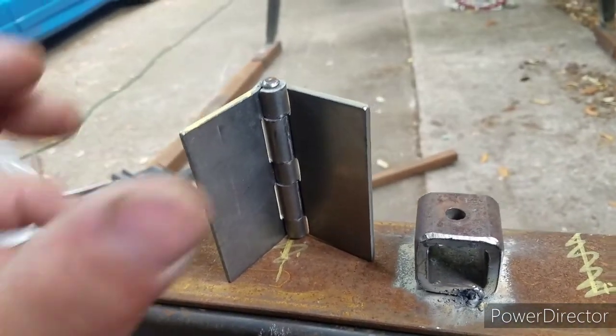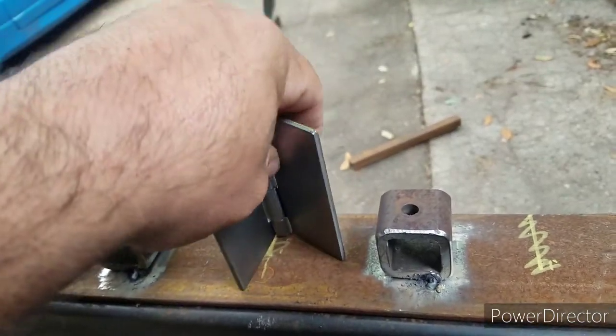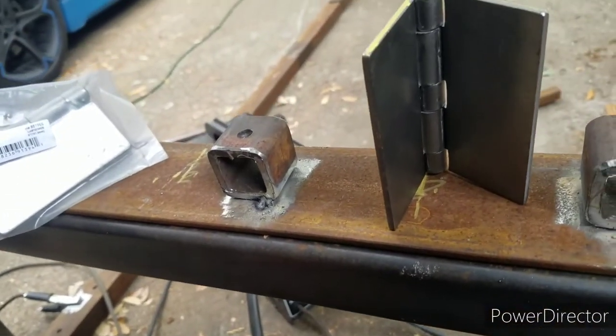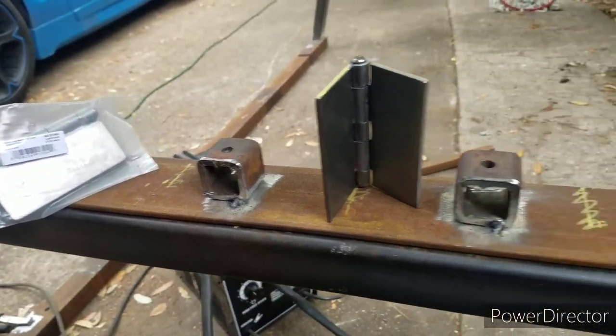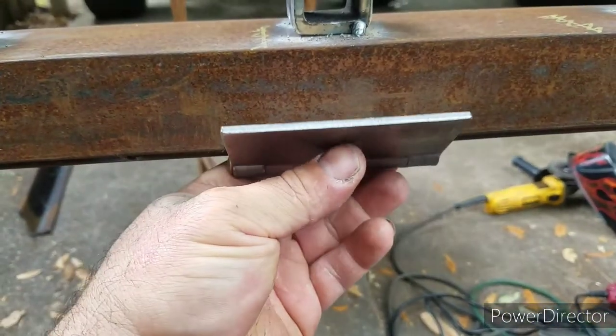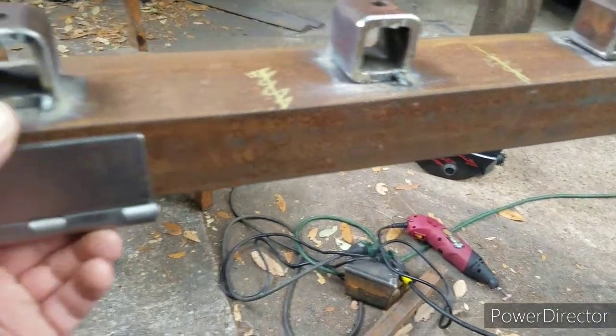I don't need to go real beefy with this because every little thing adds weight to the truck, and then I'd have to add horsepower — and the wife isn't going to be too happy about that. The hinges are four inches; two of them cost right around thirteen bucks after tax. Basically, one of them is going to go right here, welded on to the bottom like that — hopefully y'all get the idea of where we're going with this.